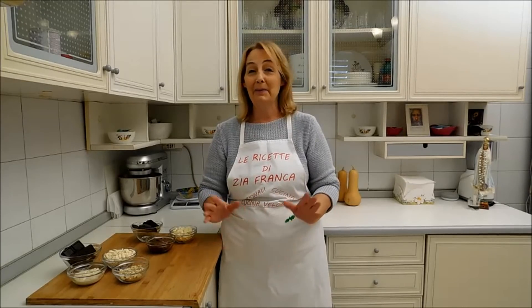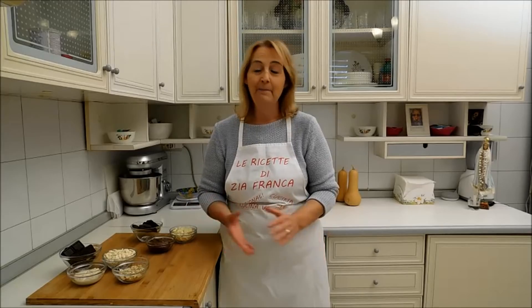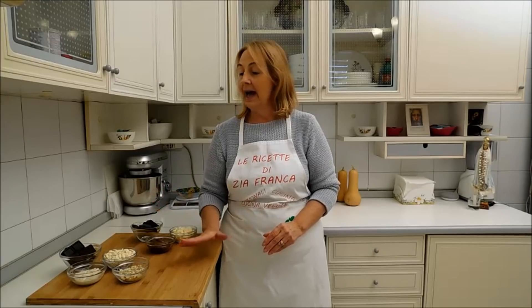Naturalmente è il classico torrone che troviamo in tutte le pasticcerie, soprattutto della Campania, per quanto riguarda la festività di Ogni Santi e dei morti. Ho pensato di farlo in due versioni: sia al cioccolato bianco e mandorle, e l'altro lo preparerò alla gianduia, crema gianduia.